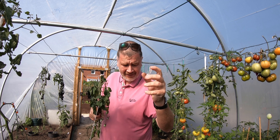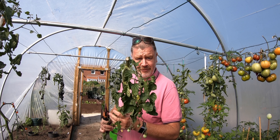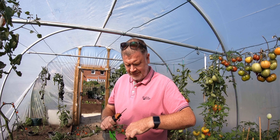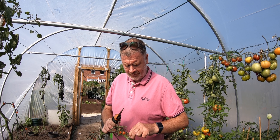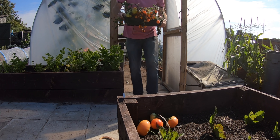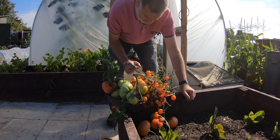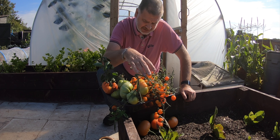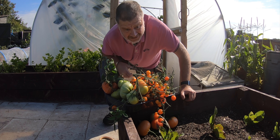I was always struggling getting these out, but I realized you have to go in reverse with them. If you've got these you'll know exactly what I'm on about. I'll take them home — can you see down here? Put them on the windowsill, they'll go lovely and red, and these will just get used straight away. No waste.